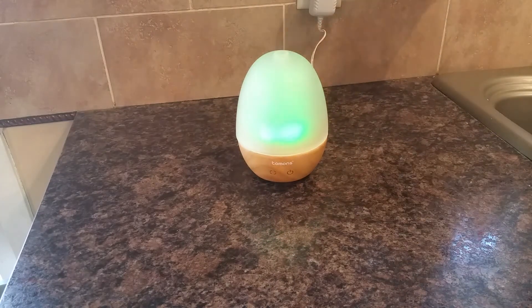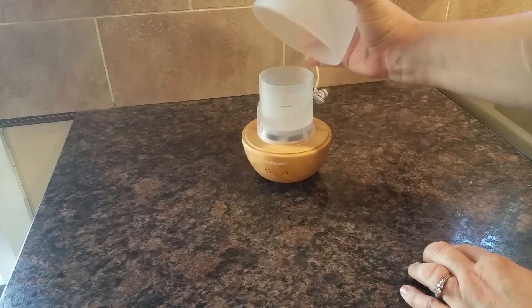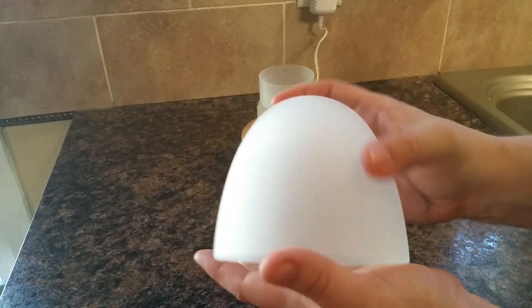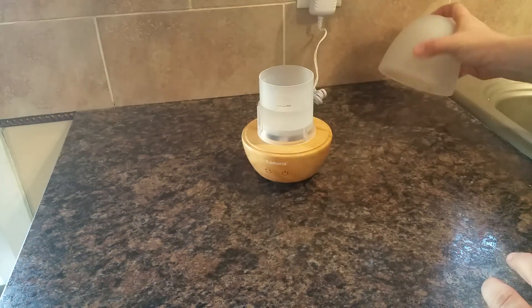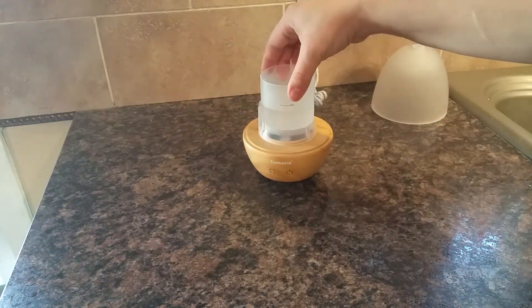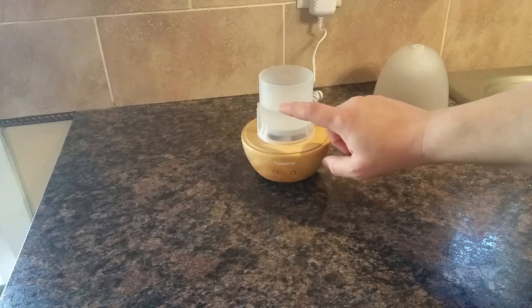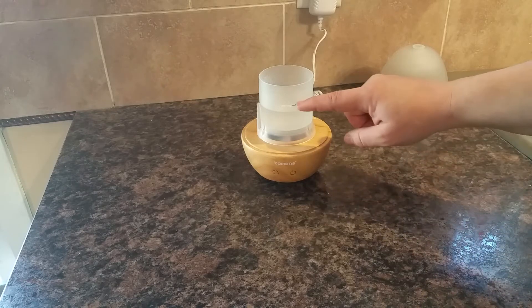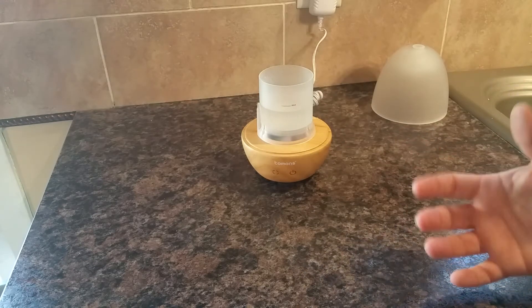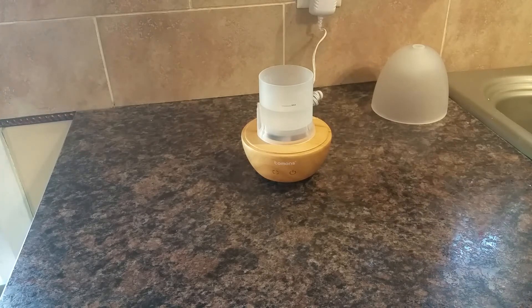Now that the mist is off, I'm going to turn the light off too and open this up to show you what it looks like on the inside. This is the glass dome — it's a frosted glass, but it makes for a really nice effect that you don't get with plastic. This here is the reservoir. It is a 150 milliliter capacity, which equates to a little over a half a cup. Do not fill it over the max fill line — if you do, you're not going to have good mist output. It's actually better to fill it right to the line or just below. And this is also where you put your essential oil.